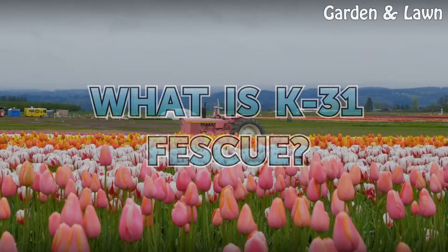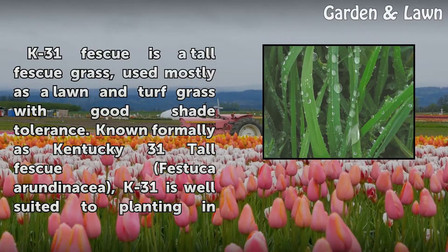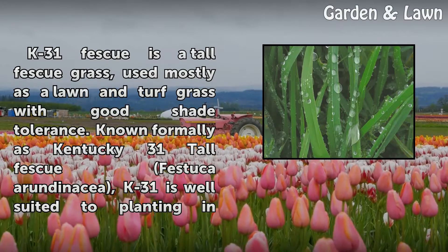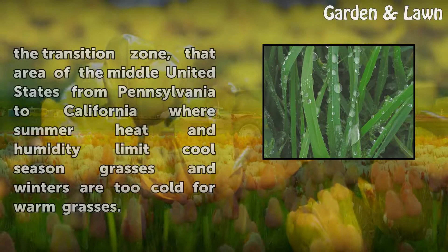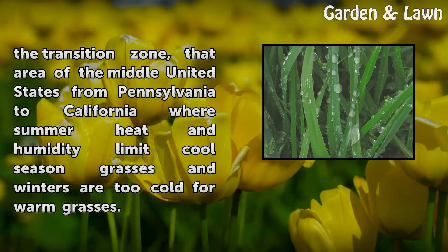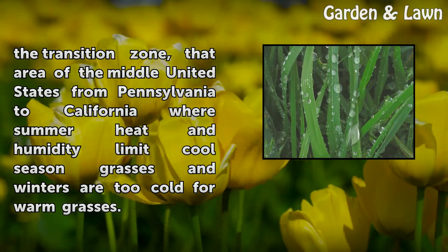K31 Fescue is a tall fescue grass used mostly as a lawn and turf grass with good shade tolerance. Known formally as Kentucky 31 Tall Fescue, K31 is well suited to planting in the transition zone — that area of the middle United States from Pennsylvania to California where summer heat and humidity limit cool season grasses and winters are too cold for warm grasses.